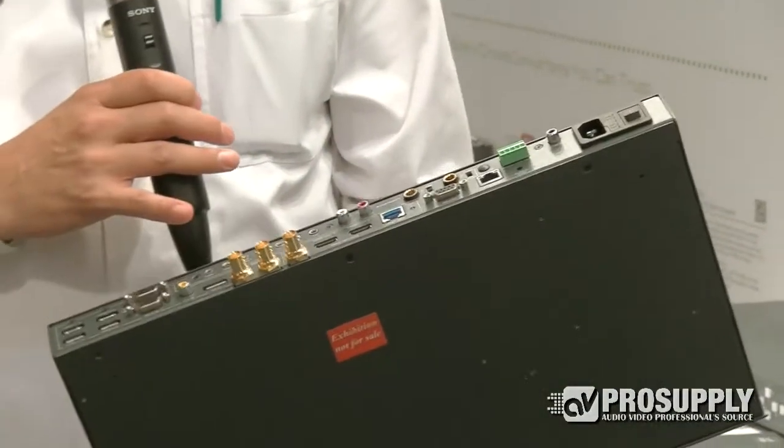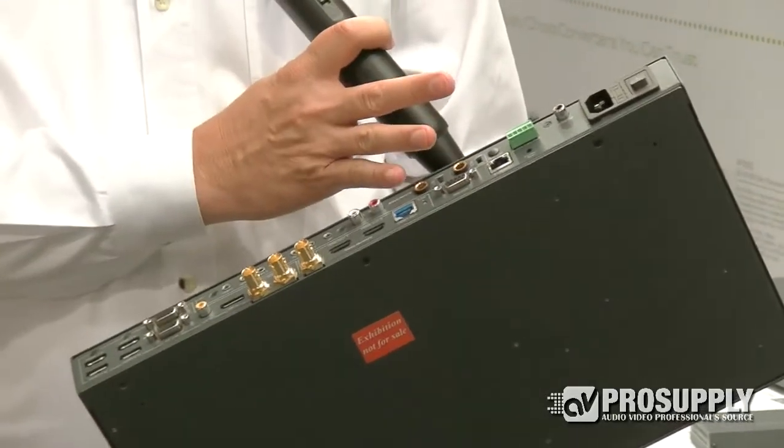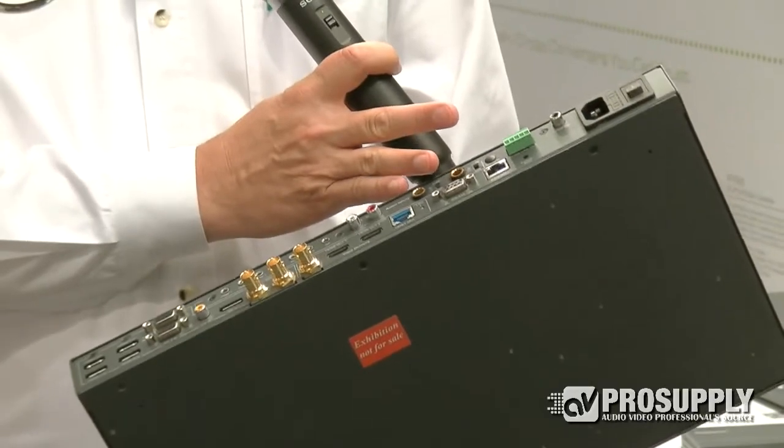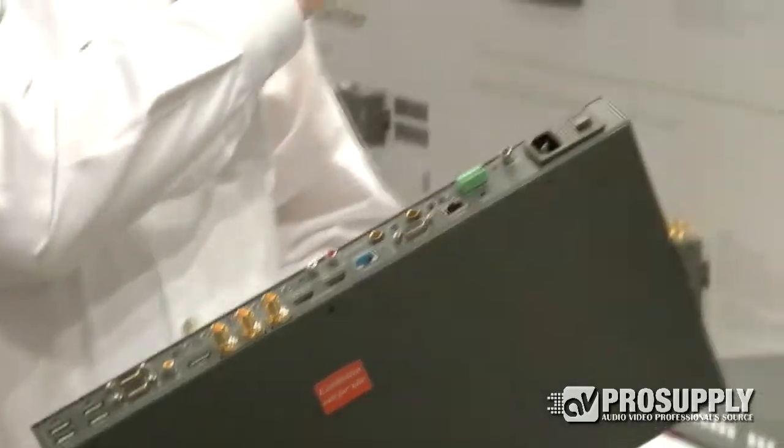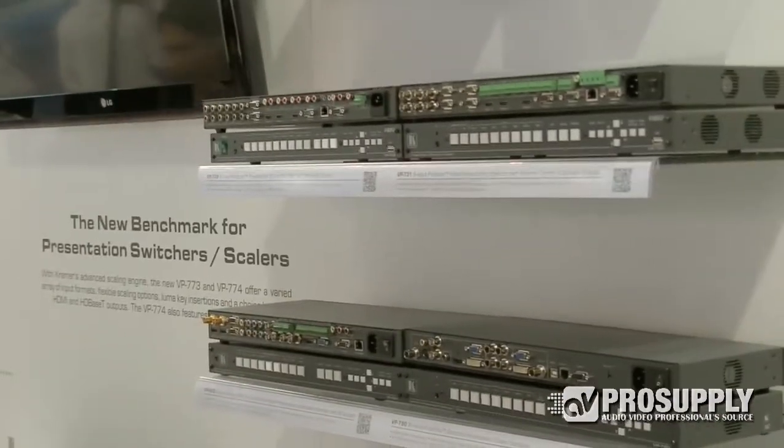High def, low def — regardless of what you input, the output is always scaled to one resolution that you can optimize for whatever display you happen to have with you. So here we've got a wide range of them with just different numbers and types of inputs and outputs.